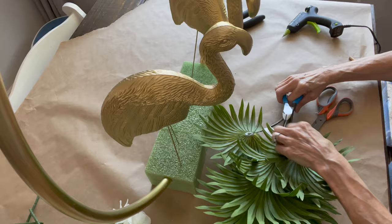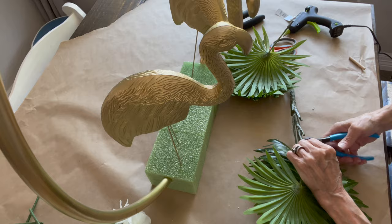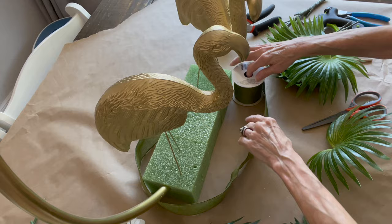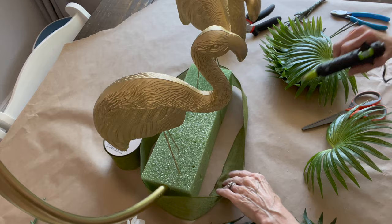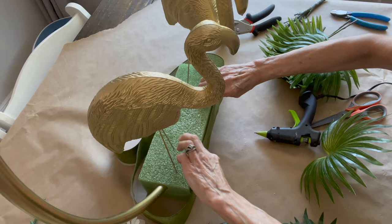I got this greenery at Michaels — it was half price — just some little palms, and I'm going to cut these off, probably about an inch or so from the bottom. Then I'm going to take some green ribbon and wrap it around the styrofoam forms just to cover them up a little bit. It's about a two-inch ribbon I got a long time ago at the Dollar Tree, but you can use any kind you want. It helps cover up the styrofoam so you don't have to put so much greenery — it saves you a little money on the greenery part.